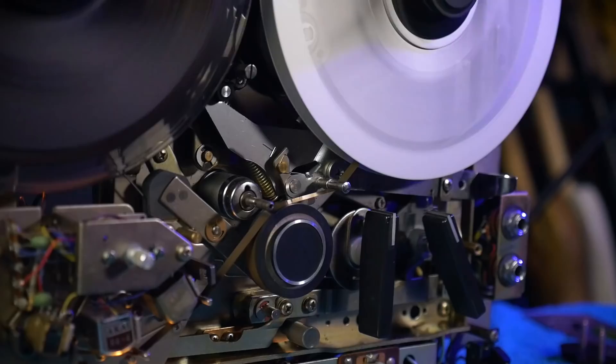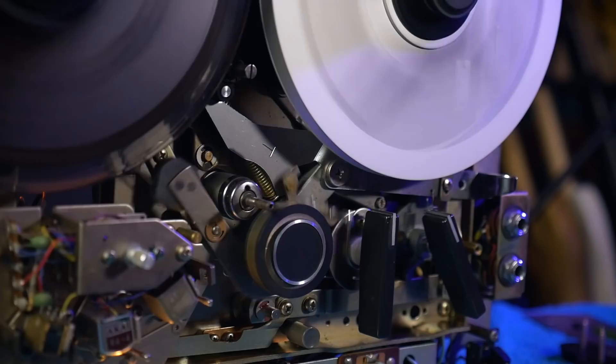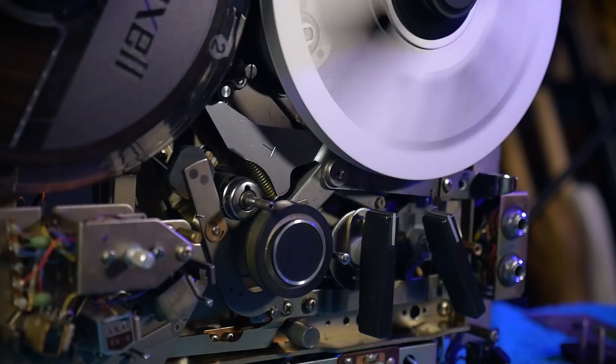The device even has an automatic shutoff. This arm will cut the power if it drops under gravity. The tape usually keeps it from doing that, but should we reach the end of the tape, it falls and the machine shuts down. This also helps prevent the tape snapping if one of the reels is impeded for any reason.